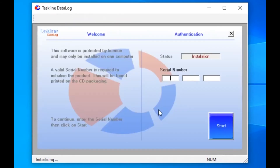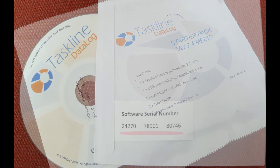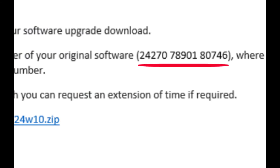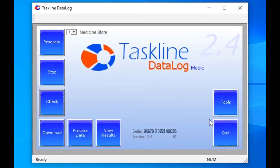All that's left to do now is to enter the serial number to prove the software is genuine. For physical products, the serial number is printed on the external packaging and on the back of the disk sleeve. For download products, it is provided on the link documentation. Once entered, just click on Start and you will be taken to the main menu. That's it, all done. Your system is good to go.